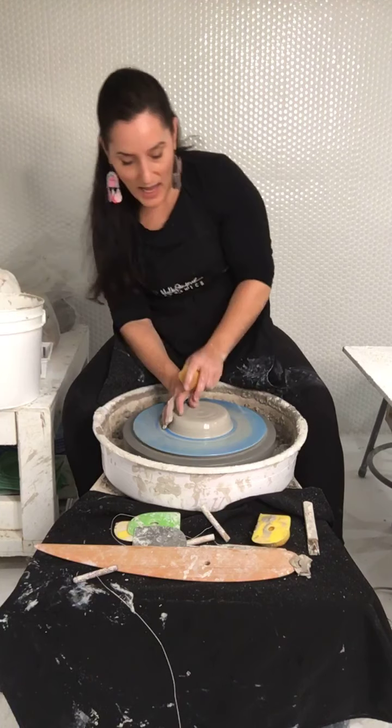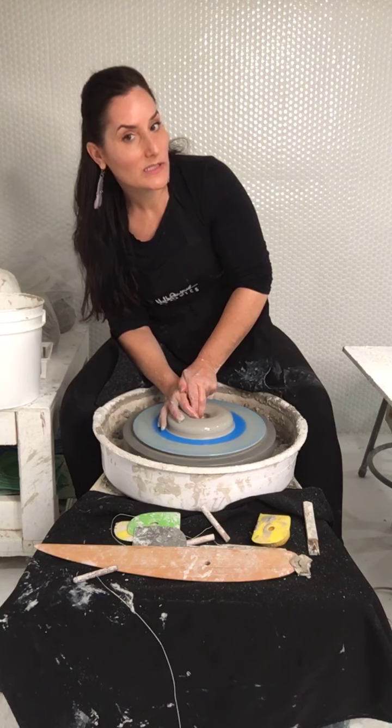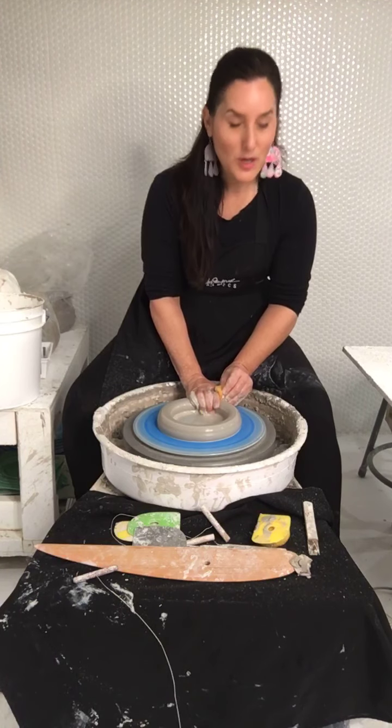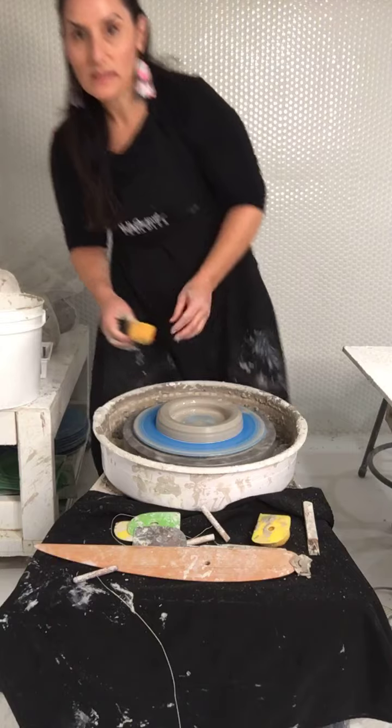I would love to see these in somebody's house as multiples. I definitely want a cohesive set — I want multiples. But I'm also thinking of doing various sizes, doing some smaller ones.